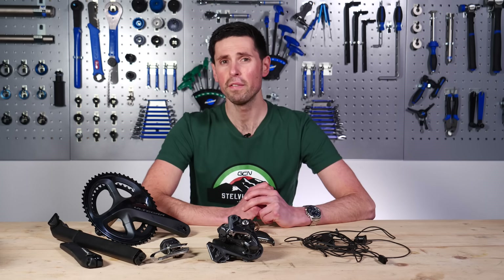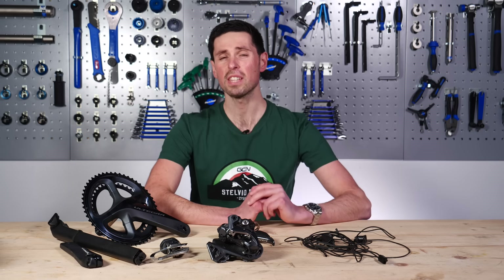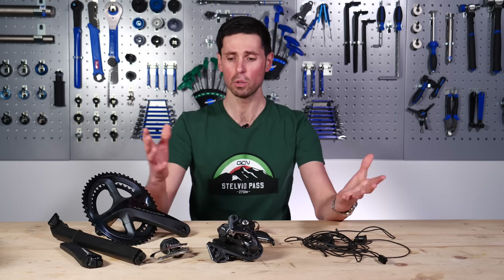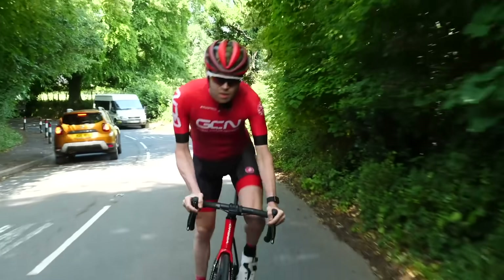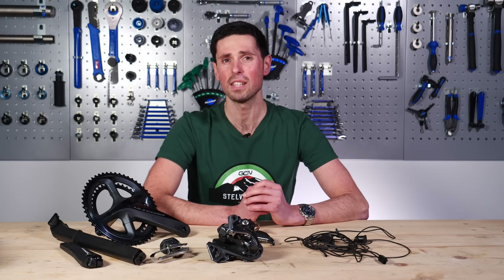Over the past month or so, I've made quite a few videos featuring Shimano's Di2 group set and it got me thinking about just how impressive the group set is in terms of the way that it communicates between all the different parts. Now, whilst most of you might have seen Di2 in action, have you ever wondered how it works exactly? In this video, we're going to cover just that and explain how the Di2 system works.